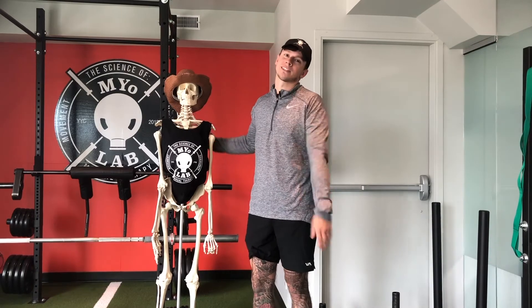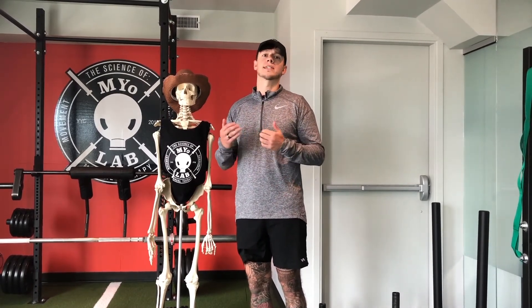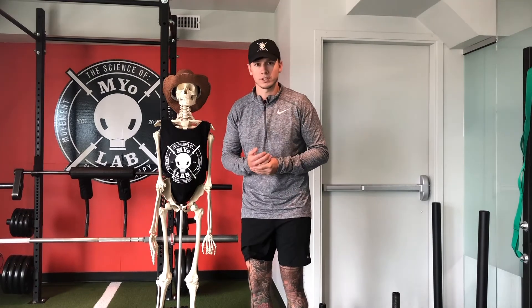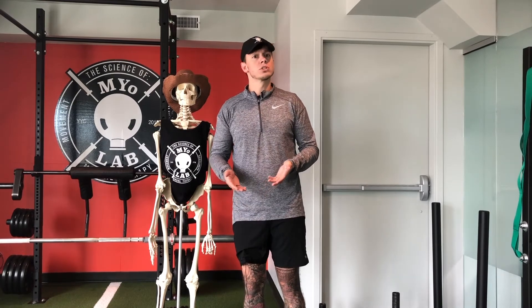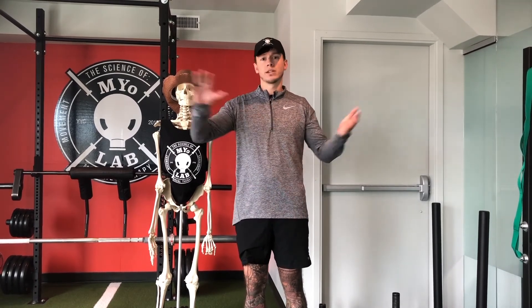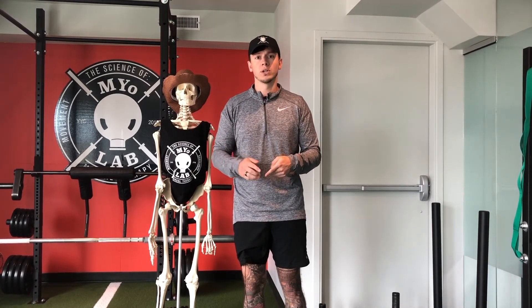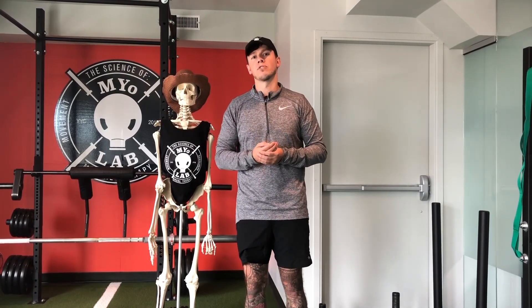Kevin and I want to take this time to personally thank you for watching today's video. If you're in the Calgary, Alberta area, please check us out at myolab.ca where you can book online 24/7. We also direct bill to over 20 insurance providers for your convenience. We have a fantastic team here to help you out with any of your needs. If you have any questions from today's video, please leave a comment down below. If you liked what you saw, please smash that like button and share with your friends. Be sure to hit that subscribe button and follow us for our next video. Lastly, please follow us on Instagram at myolabyyc. Take care.